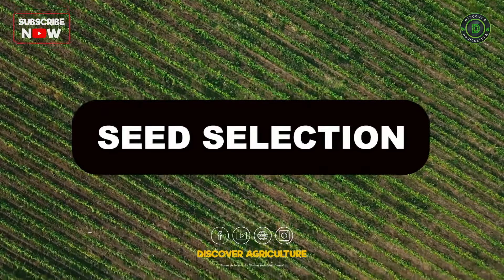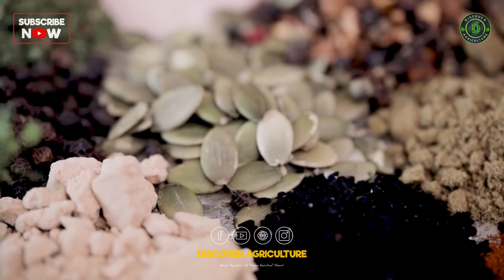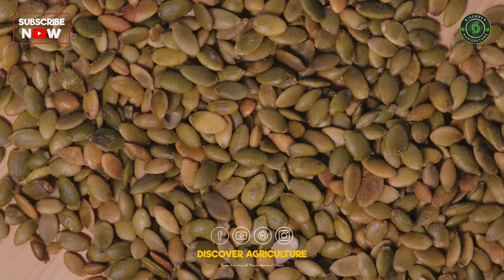Seed Selection: Choose organic, non-GMO seeds for your vegetables. Consider local or heirloom varieties that are well-suited to your climate and soil conditions.